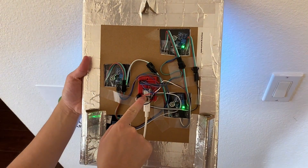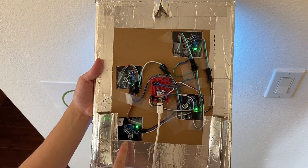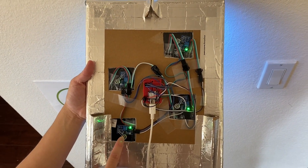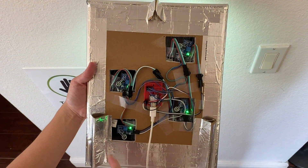Taptides is powered by the Seed Studio Xiao ESP32-S3. Behind each 8x8 LED matrix, there is a microphone sound detector, which serves as the touch sensor. The LED panels are stringed together with wires on the back.